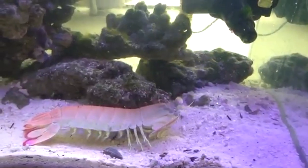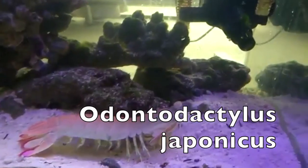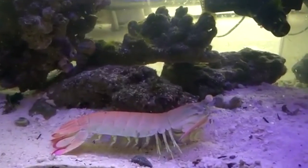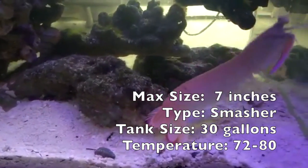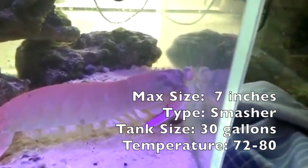The next mantis shrimp on the list is the Japanese mantis shrimp, also known as the Odontodactylus japonicus, and this mantis shrimp is insane looking. It has these matte chrome colors — it's like white and pink — and it can get about seven inches. It's a smashing type mantis. You want a 30-gallon minimum for it and it can take temperatures of 72 to 80 degrees. I also have this crazy video of a peacock mantis shrimp breeding with a Japanese mantis shrimp — I just thought I should show you guys.